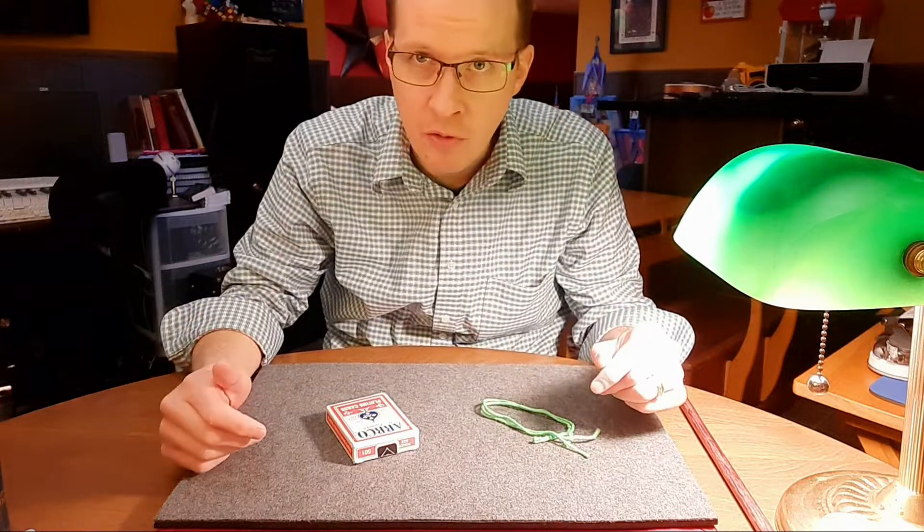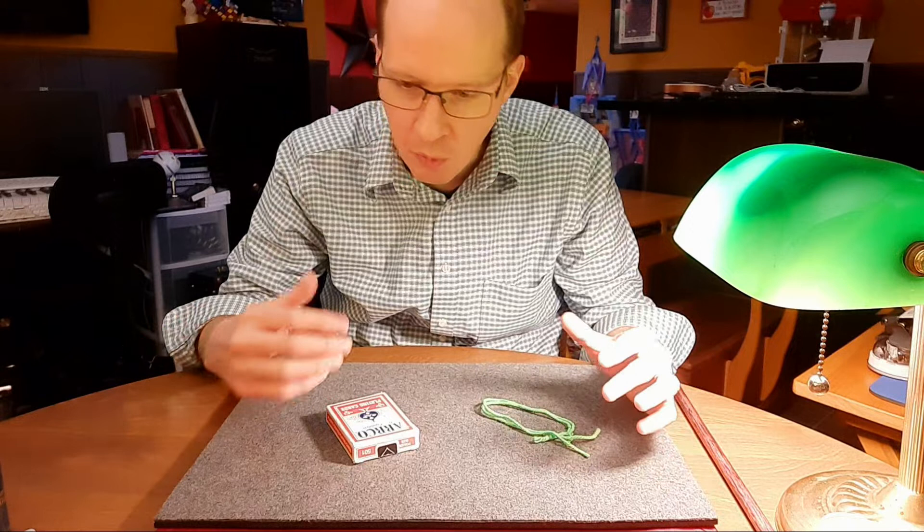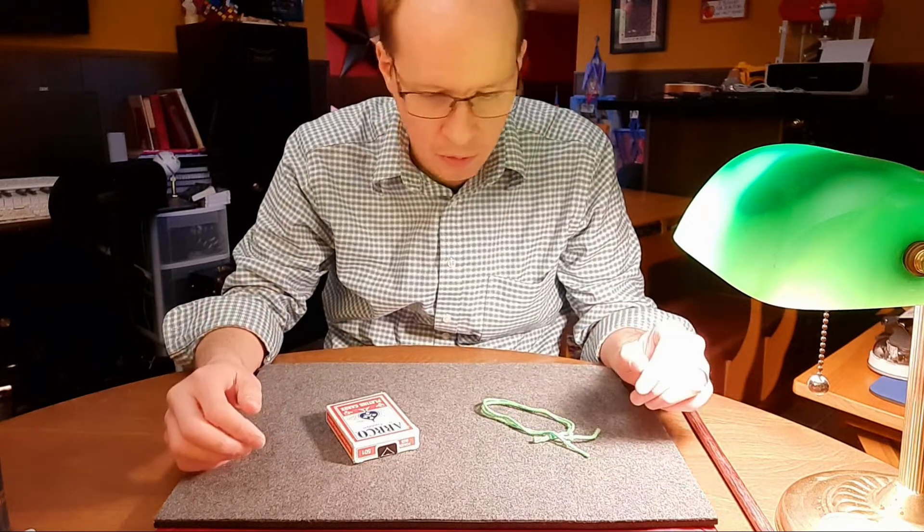This is one that I do whenever I have the opportunity. As it arises, it's not something I usually prepare or anything, but whenever I'm around the right objects, I will do this little trick here.